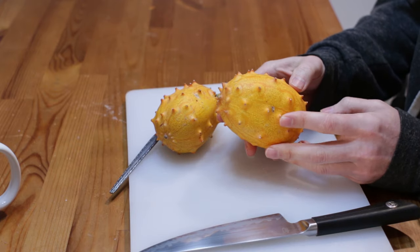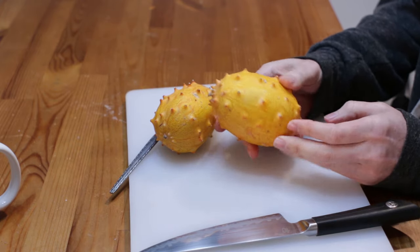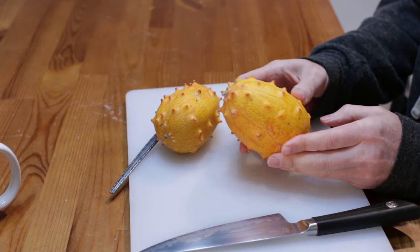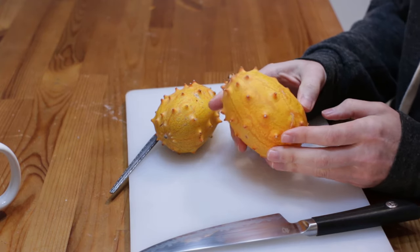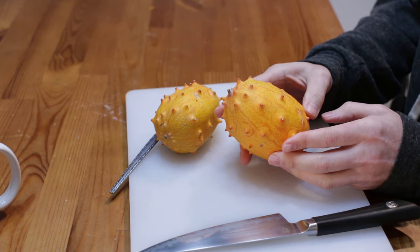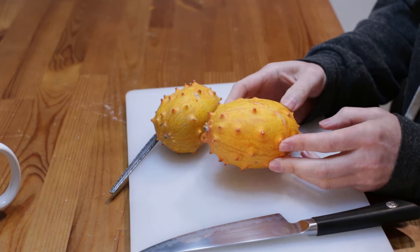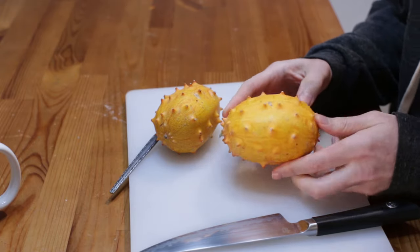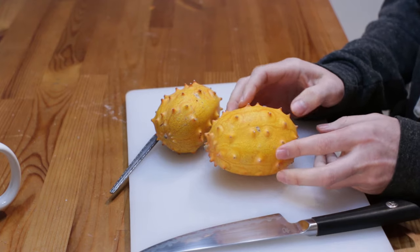I want to go over a couple of health benefits. There are lots of vitamins and minerals in it, it's low in calories, carbs, and fat, and actually high in protein compared to other fruits, which is really interesting. It's full of antioxidants and a good source of iron. There are some other health benefits as well, so it's a pretty healthy fruit.